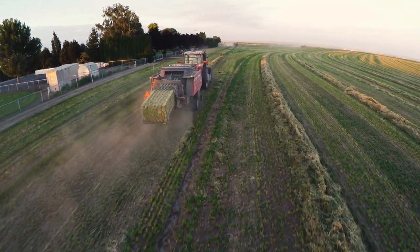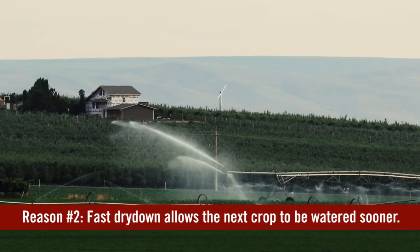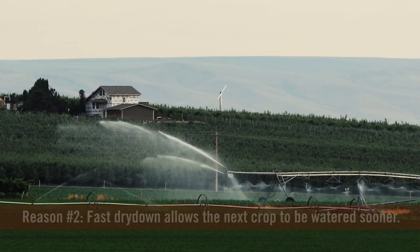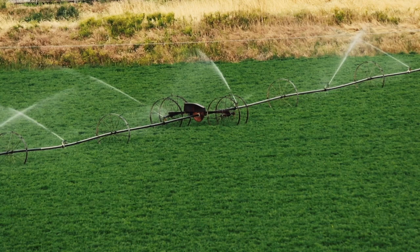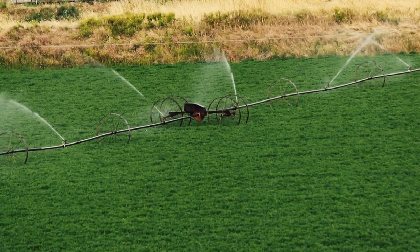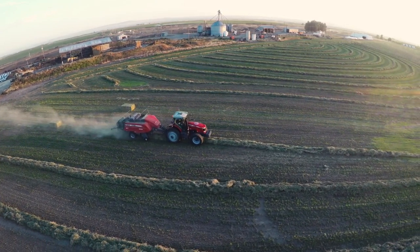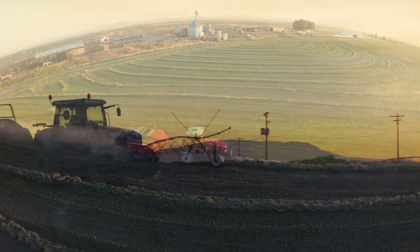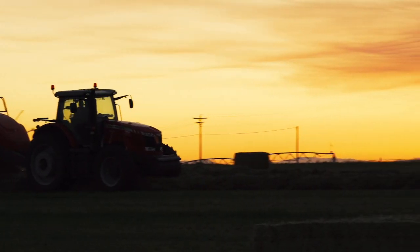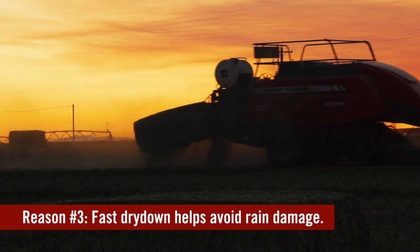The second reason rapid dry-down matters is crop production. In the irrigated west especially, if you can get a crop off in two days, you can get water back on the field in two days. If it takes ten days, you're starving your crop for water for the next ten days. The grower in this field wants to take the bales off and start the pivots immediately after, because the crop is ready to be watered in this midsummer heat.